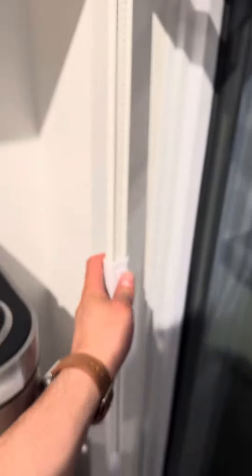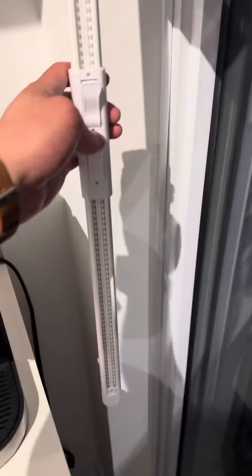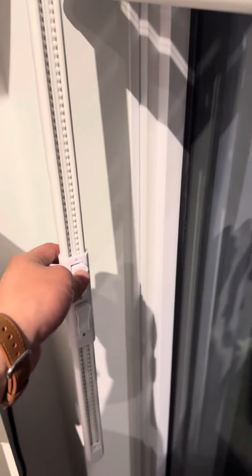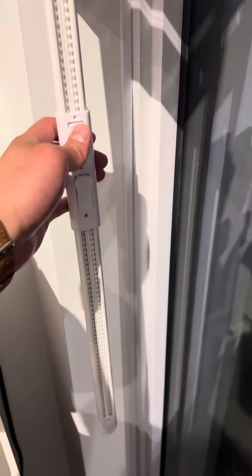I'm going to show you how to use the zebra blinds. If you want to see through it or close it, you can bring it down to close it all the way or let light through. You always grab it and pull it down.